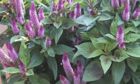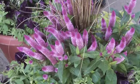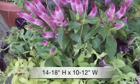Plant in at least 6 hours of sun. It grows 14 to 18 inches high by 10 to 12 inches wide, and blooms all season.